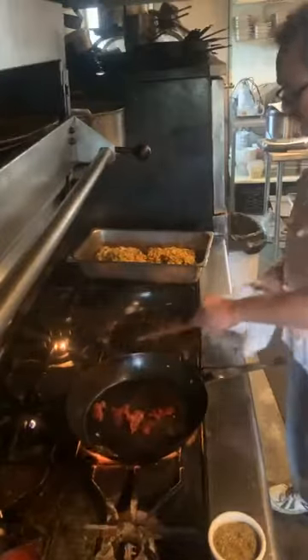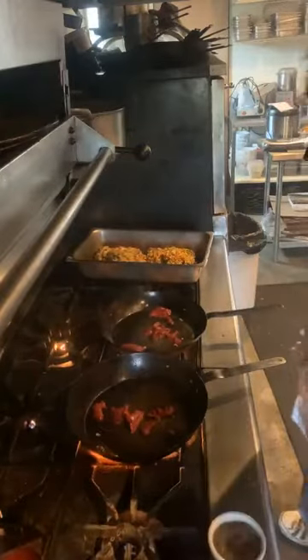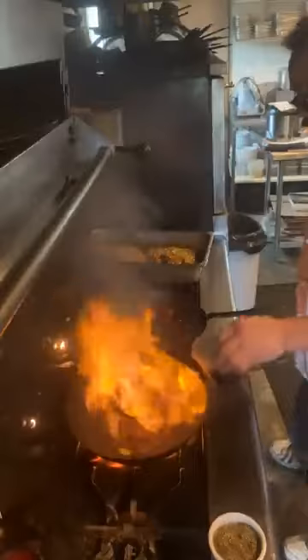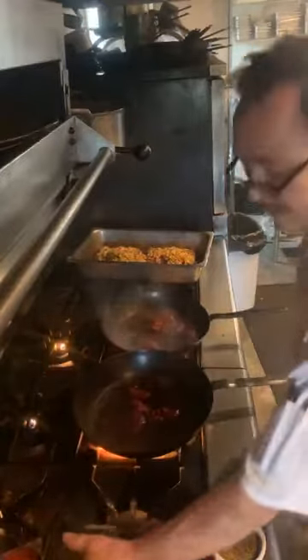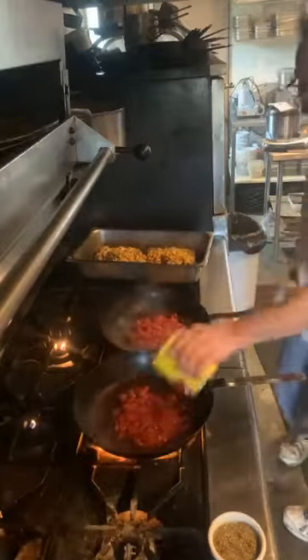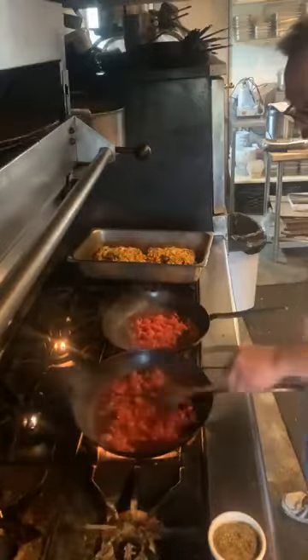Now that we've got a little bit of color on our tomato paste, we'll deglaze with our red wine. We'll add our tomatoes — just like that.